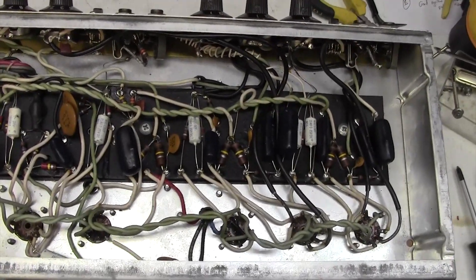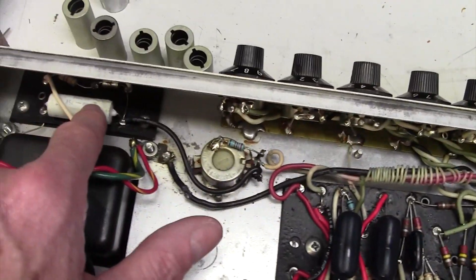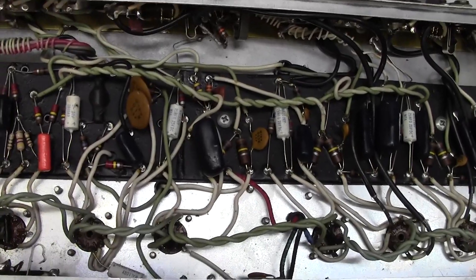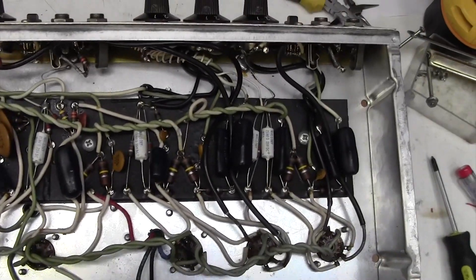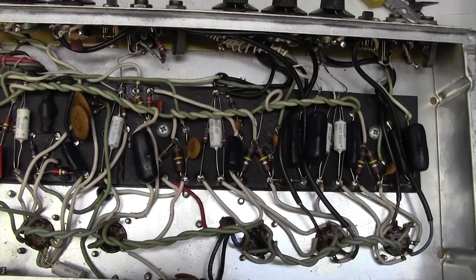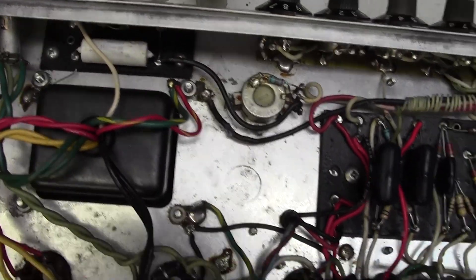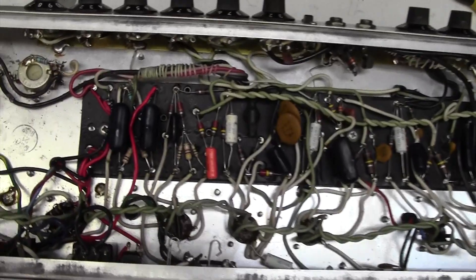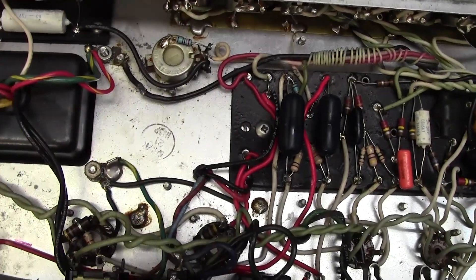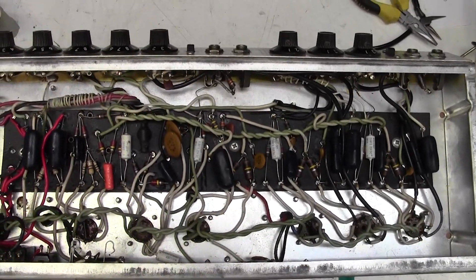I've just got off the phone with the customer and he does want me to go ahead and change these 25 microfarad 25 volt capacitors and also this one for the bias circuit. He also wants a new pair of 6L6GCs. So this is going to be a bias video that's turning into a bit of a revamp. Since you're probably watching this to know how to bias the amp, I'm just going to change all these, show you that they're done, and then we can go ahead and bias the amp.